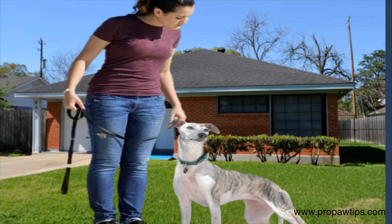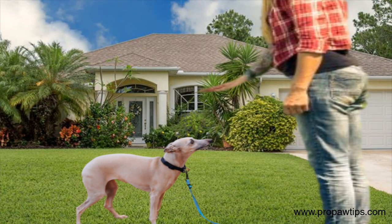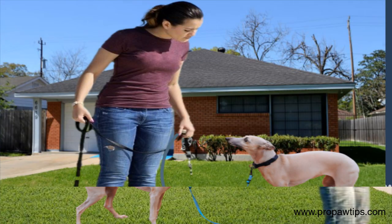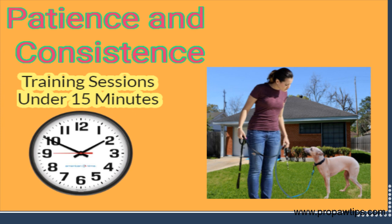It's important to start basic obedience commands with your whippet as soon as possible. These commands include sit, stay, come, and down. It is essential to establish yourself as the pack leader, as it makes it easier to communicate with your whippet. Consistency is also vital, as whippets respond well to routines and schedules.